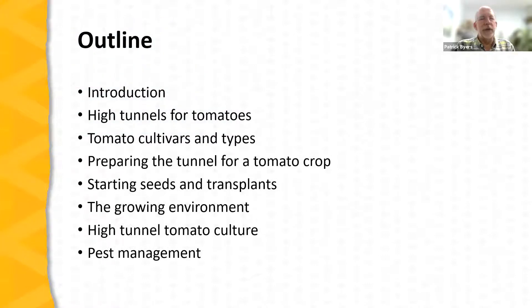Here's what we're going to cover tonight. We'll start with introductory material, then get into the meat of the presentation: high tunnels and tomatoes and how to set up a high tunnel for successful tomato production; tomato cultivars and types; preparing the tunnel for a tomato crop; starting season transplants; growing tomatoes in the high tunnel environment; and pest management and tomato harvest. Please enter any questions into the Q&A box.